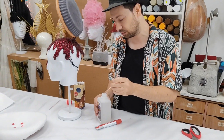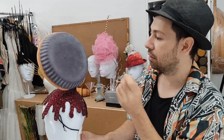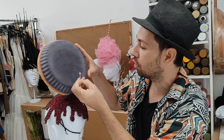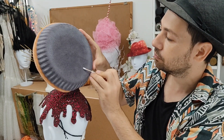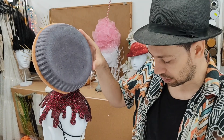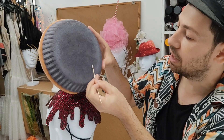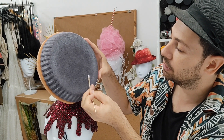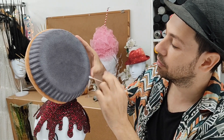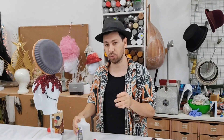What I do is take a q-tip and dip it in the acetone. As you can see, I have a little glue stain here, so I'm just going to go with the q-tip slowly, and you can see it gently dissolves the glue until it completely goes away. Especially when I work with felt, acetone with the glue will work perfectly.